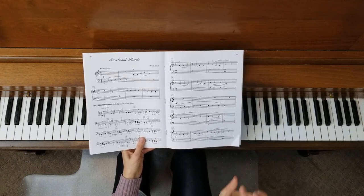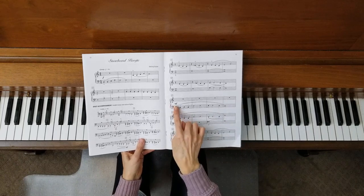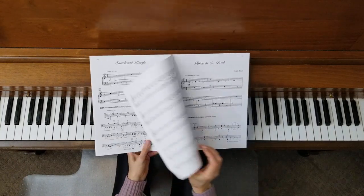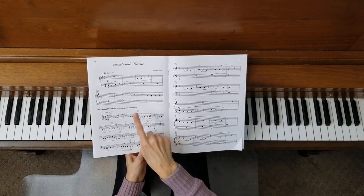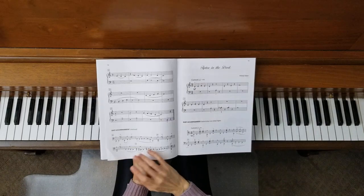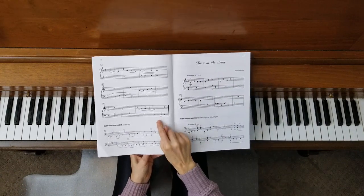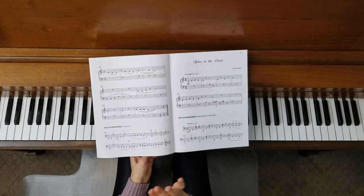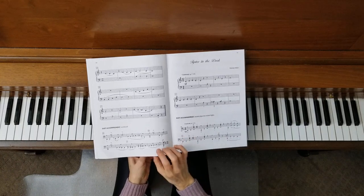Watch the dynamics. For the most part this one's pretty strong — it stays forte for most of it, with the exception of mezzo forte here, but the rest of it is forte. You also have the accents along with it. They're over here, and then it happens again at the ending. The ending has a staccato with an accent as well, but everything stays in the C5 finger scale, so you won't have to move outside of that.